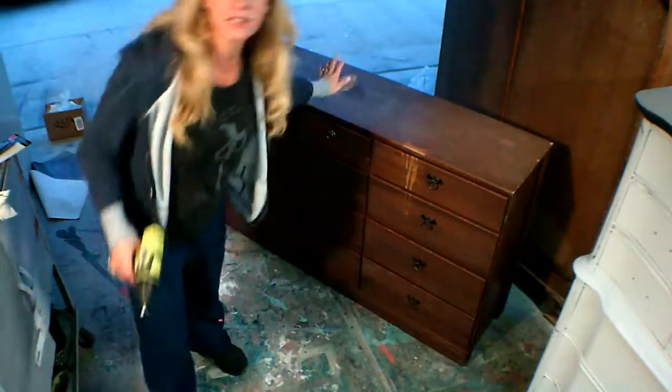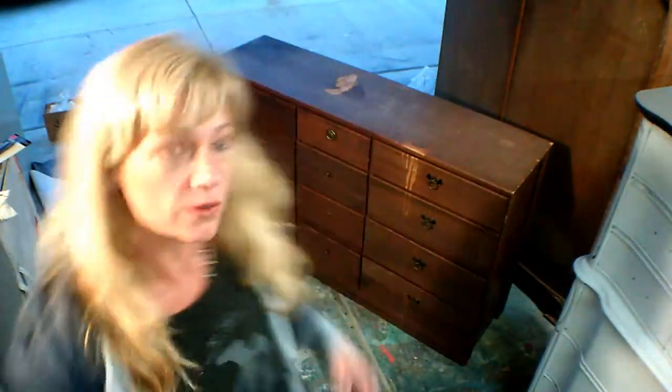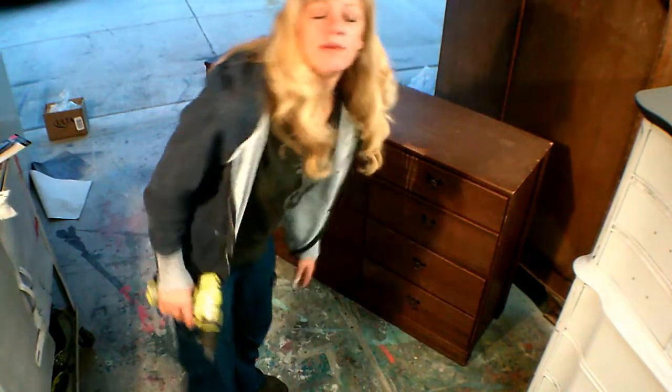Today we're going to turn this old dresser into a bench. We're going to take all those drawers out, flip it over, take the back off, cut it off about right here, and make that a bottom. Here we go.